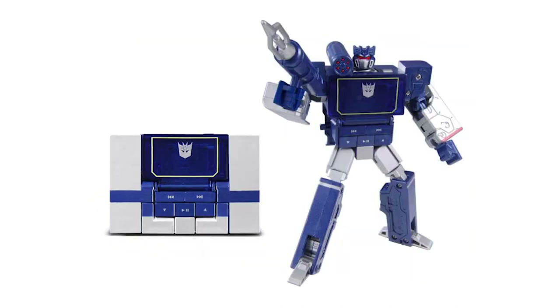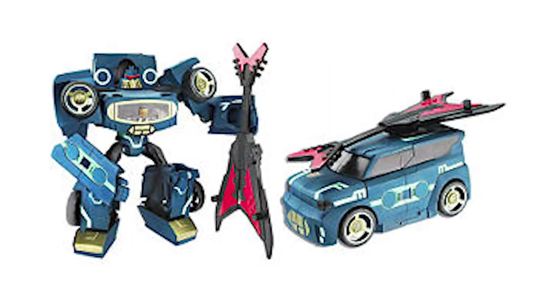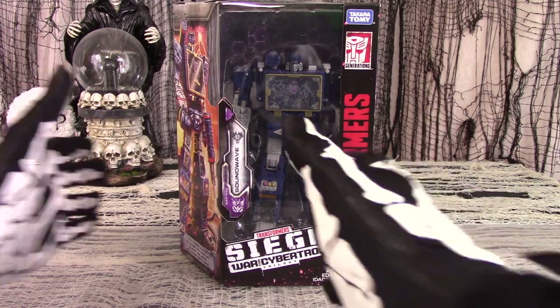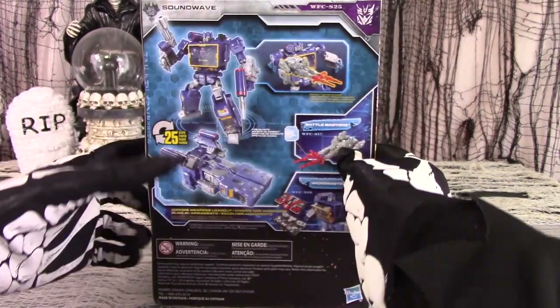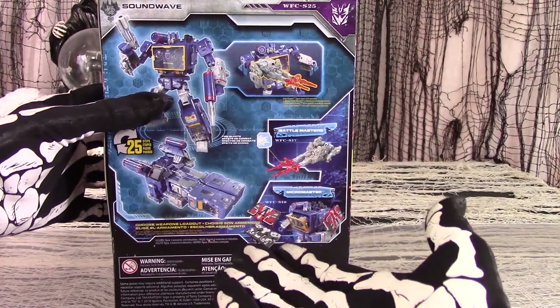He has been radios, MP3 players, drone aircraft, minivans, and other things various and sundry. For the Siege line, they seem to have made him some sort of blocky spaceship, and we will see in this review if it's any good.